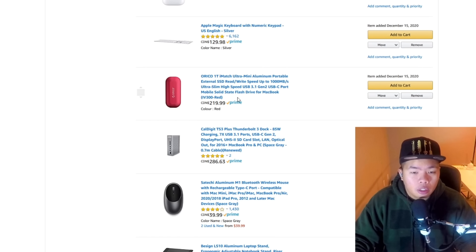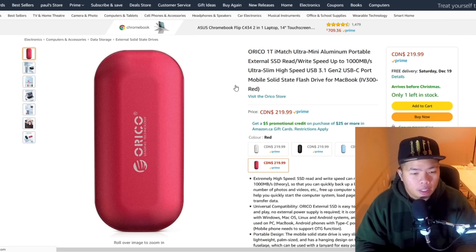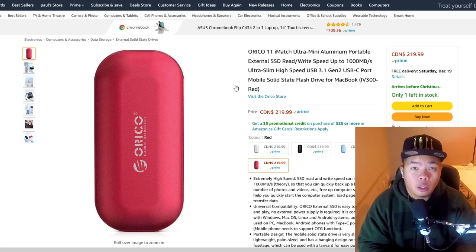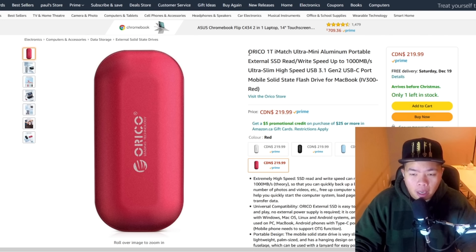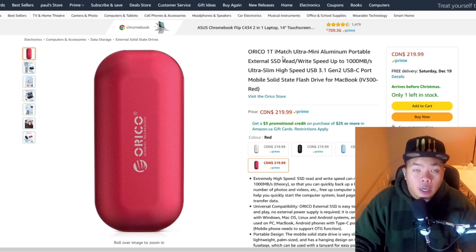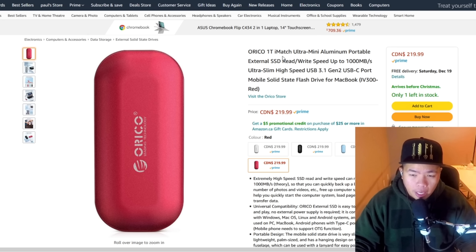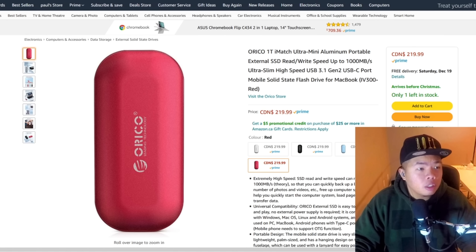There are also a lot of external SSDs you can use for editing on the go to free up space. I personally have the OracleiMatch 1TB SSD, and in my review I tested its speed and found it's actually faster than the Samsung T5 — and it's cheaper too. I'll link everything in the description below.